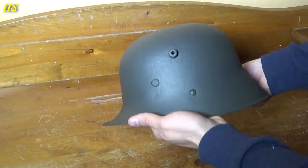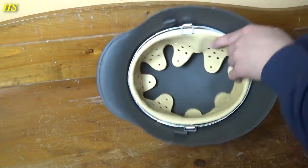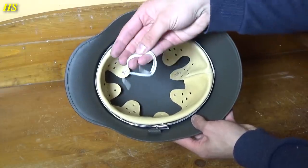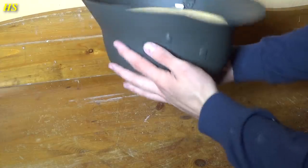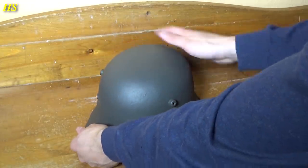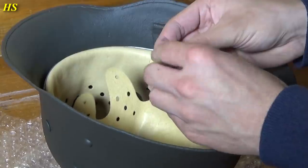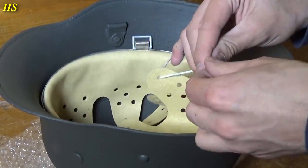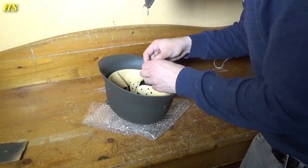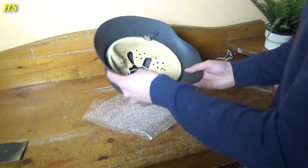Just finished installing the liner — the split pins are now nice and tight. We still need the liner rope. The rope that came with this liner is pretty incorrect, so I'm not going to use that one; I have my own ropes. Let's get the bubble wrap and go from the bottom to the top, just like that, and continue. That looks really nice — let's put it on my head. Still no decal of course, but it fits perfectly. We still need a chin strap, but that's going to be later.